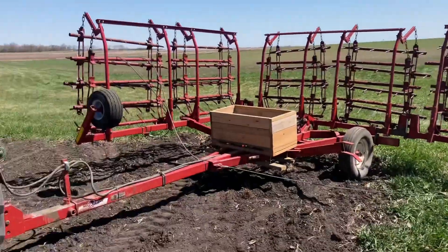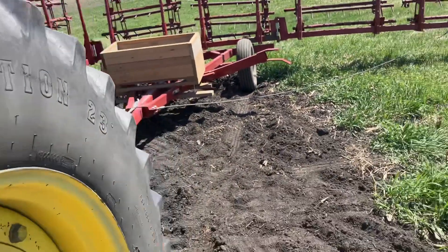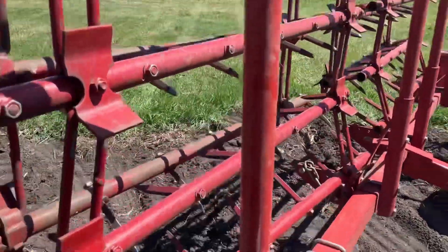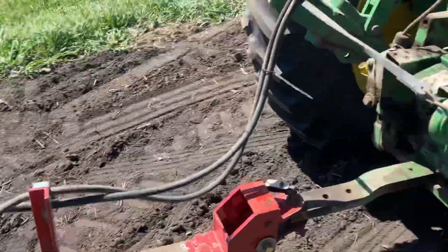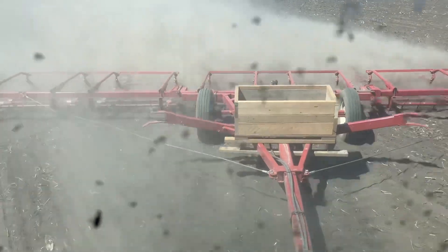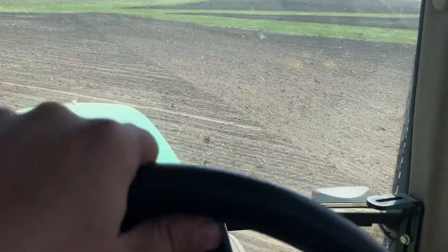I'm currently unfolding the drag harrow. This is a McFarlane — it's night and day better than our International Harvester with Kewanee sections. This one still unfolds by hand but it raises and lowers the sections itself, which is pretty neat — hydraulic. We are running 9.4 miles an hour pulling that drag, full speed ahead. Much nicer than the old International — much, much nicer and much wider too.